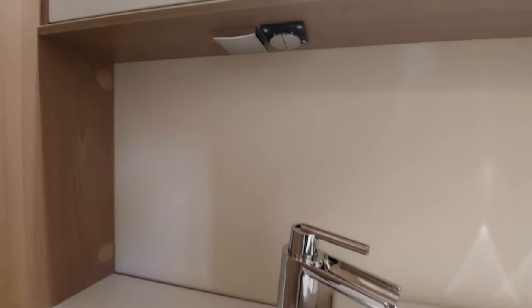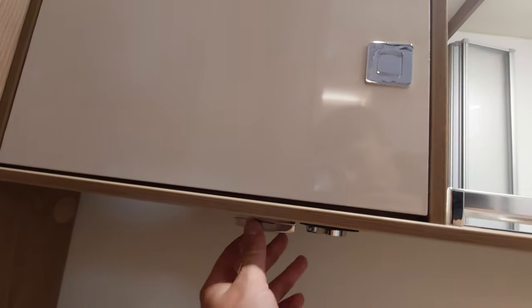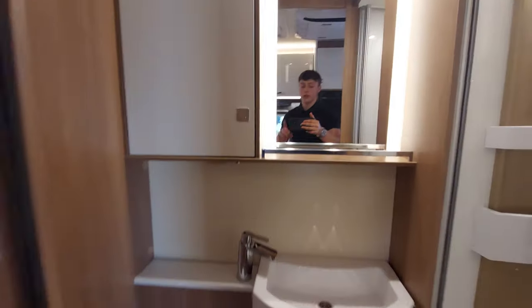Just to point out a couple of hidden bits — you've also got a light switch there and a socket next to it, which is for your 230-volt appliances.